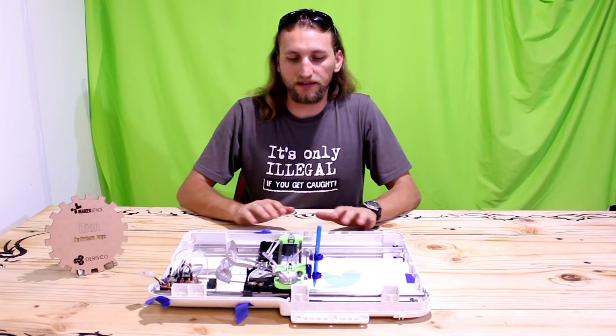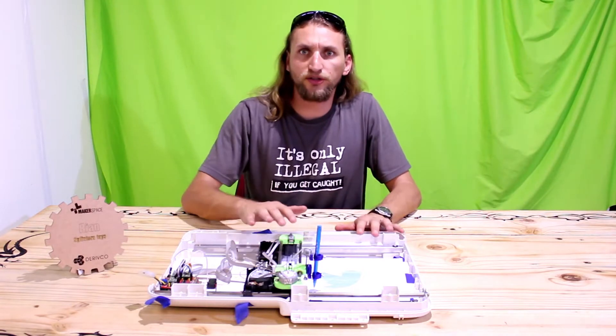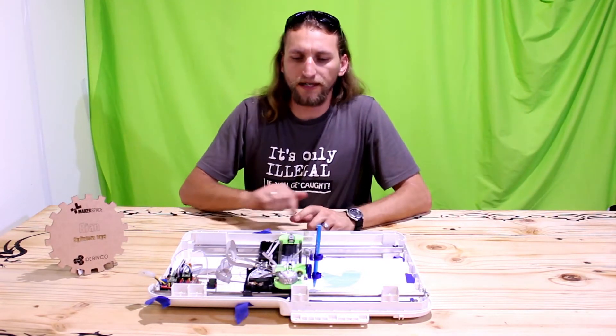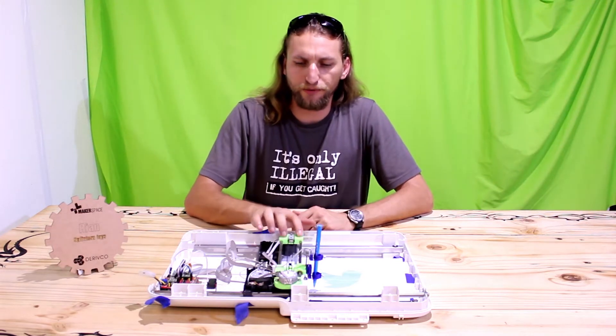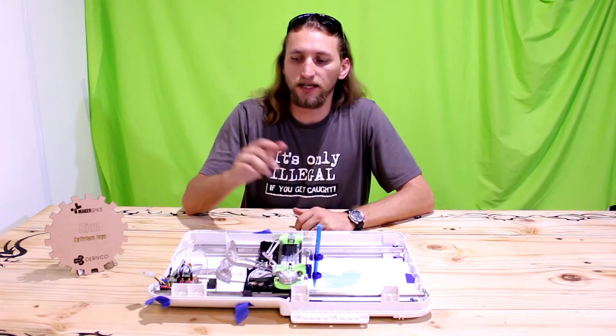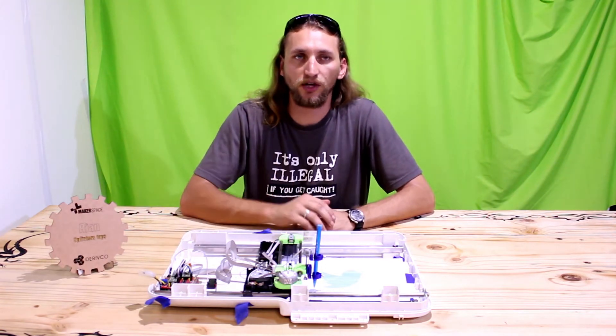Welcome everyone. Today I want to talk about this pen plotter that I made. I made it out of an old scanner, used some parts from an old dot matrix printer and disk drive, and I also printed some parts with my 3D printer. I'm using an Arduino Uno with a CNC shield running GRBL firmware.